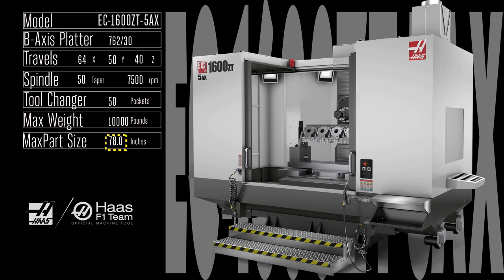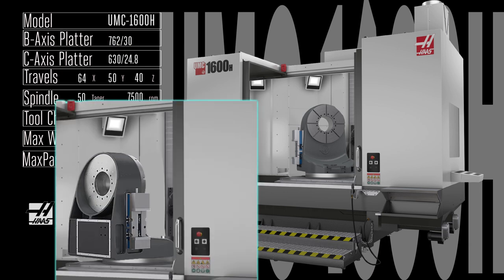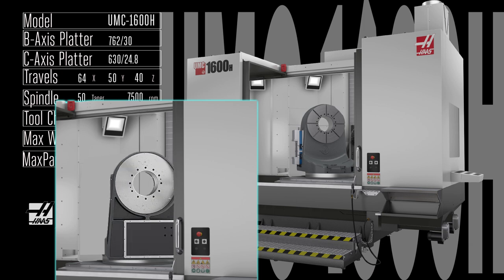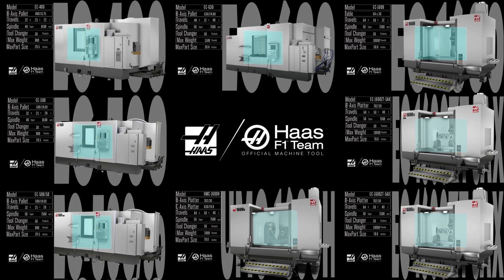You can fixture parts up to 10,000 pounds and 6 feet long. Push your full 5-axis machining production to the very top with the heavy-duty rotary capability of the UMC 1600 H. Built on the same frame and mechanicals as the robust EC 1600 ZT, this UMC features a super-rigid 630 millimeter rotary table mounted atop the 762 millimeter embedded rotary table. The result: 120 degrees of B-axis rotation in each direction plus a full 360 degrees of rotation in the C-axis. With that chunky 50 taper, 7,500 rpm gearbox-driven spindle, the UMC 1600 H has both the brute power and the mechanical finesse to quickly produce your most challenging parts — parts that can weigh up to 3,000 pounds and measure up to 4 feet in length.